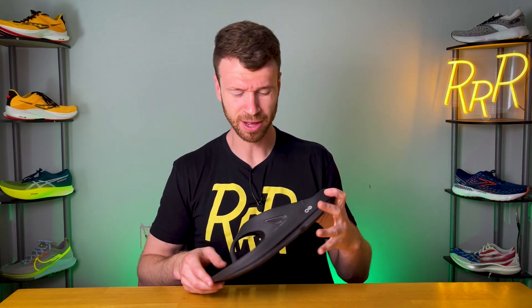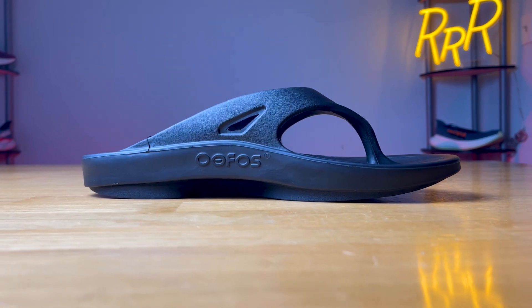Well, that concludes the review. Let me know down in the comments what other slides, recovery flip-flops, or any other kind of recovery footwear I should check out. So far these have been my favorite, but I'm always open to new suggestions. I'm Ryan from Ryan's Running Reviews — catch you guys on the next one. Thanks!